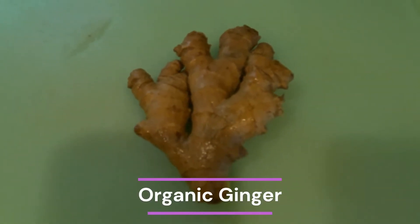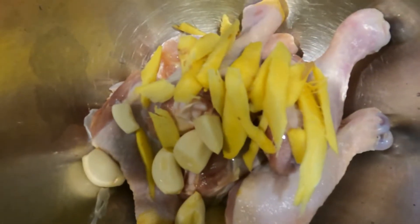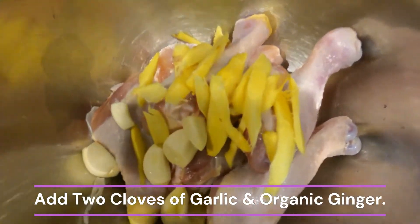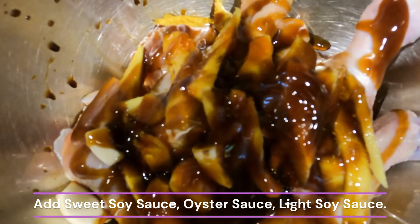I am making simple soy sauce chicken drumsticks. I am using organic ginger, which has a better and more intense taste, color, and juice. I added 2 cloves of garlic and organic ginger to the chicken drumsticks. I then added sweet soy sauce, light soy sauce, and oyster sauce.